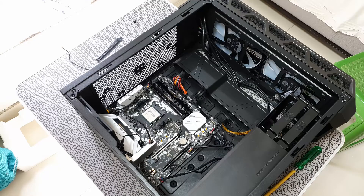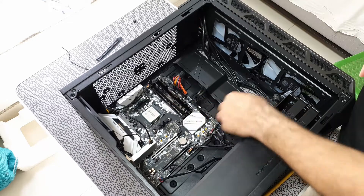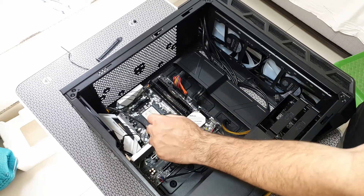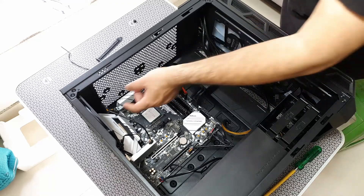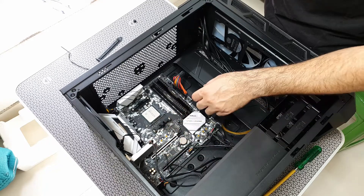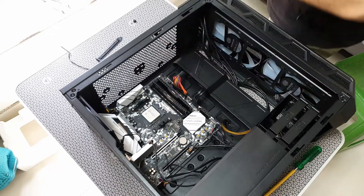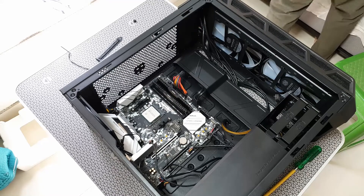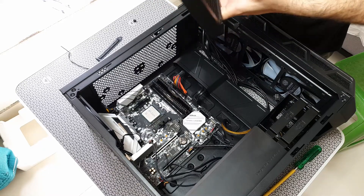Let's talk about the specs for my build. I'm using an ASRock Steel Legend MATX board — a smaller board for this big case, of course, and it fits easily. I'm using an AMD Ryzen 3500 6-core processor with 32 gigs of Corsair Vengeance RAM. Very basic build, and it's also got the GTX 1070 Ti.